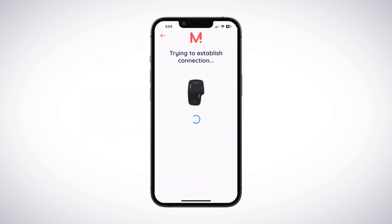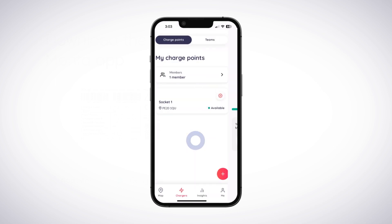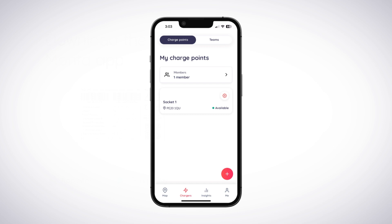Make sure the ChargePoint information is correct and tap the Yes Pair ChargePoint button. The Monta app will now attempt to pair with the ChargePoint. If this has been successful, you will receive a Validation Successful message and you can tap the Close Integrations Flow button to finish the process. If the ChargePoint has more than one connector, repeat the process again to add each connector to the Monta app individually.